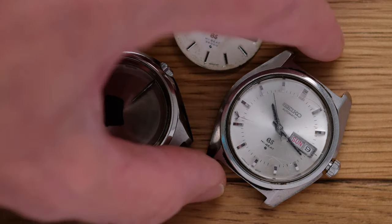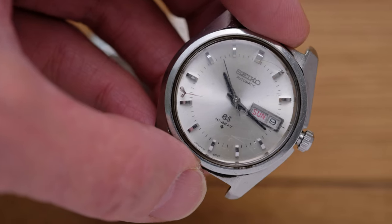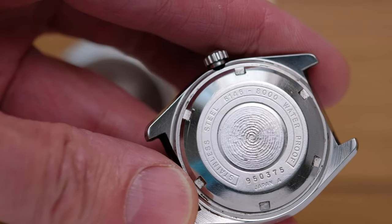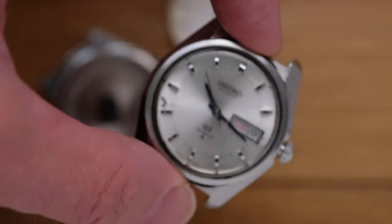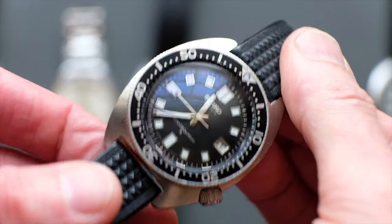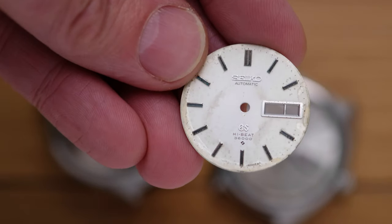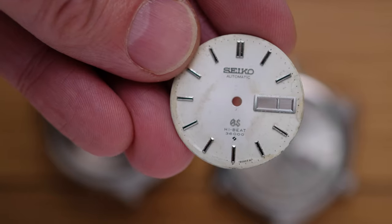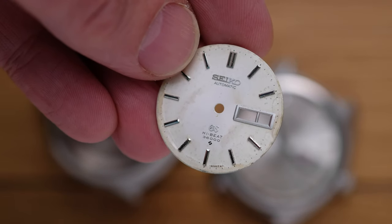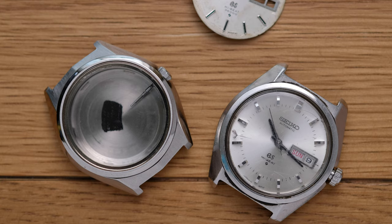Let's start with this one here. Those of you with a keen sense of what's correct will note that the dial and hands for this watch don't belong in this case. This case is again a 61468000. I bought this watch to provide the movement used in the Highbeat 61058000 project that I mentioned in the last YouTube video. You can see the dial for that watch here - clearly unsalvageable. So this watch was essentially a parts donor. I bought it cheaply, when you could still buy relatively cheap vintage Grand Seikos, simply to provide the movement for that Highbeat Grand Seiko diver project.